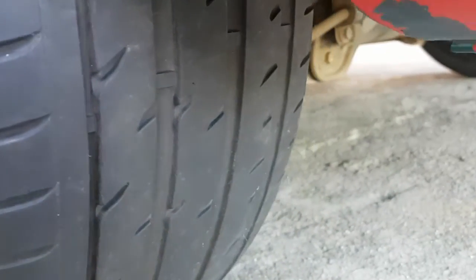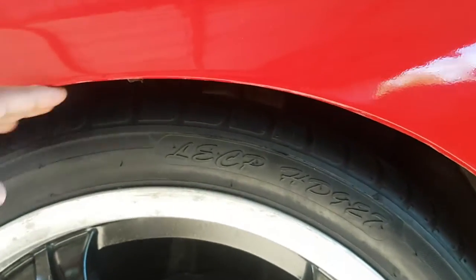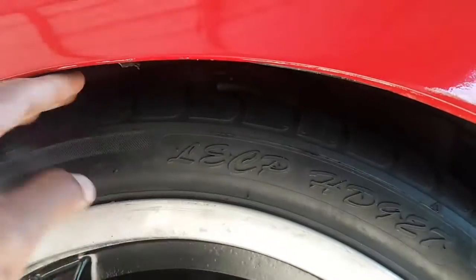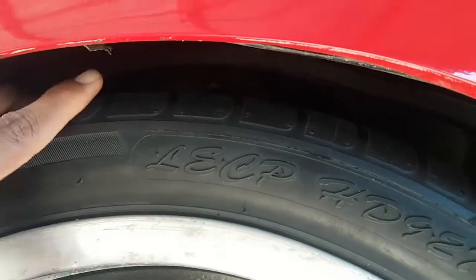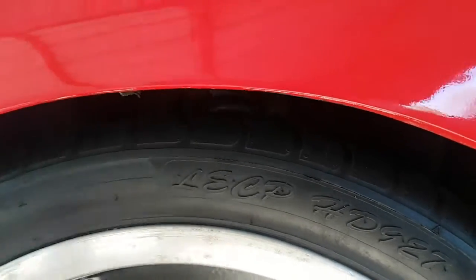Look at them threads man, them threads. I think I need to raise the suspension a bit because it's almost going into the fender. You got like maybe a finger of clearance, so yeah definitely need to raise that a bit.